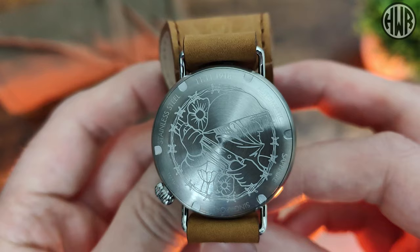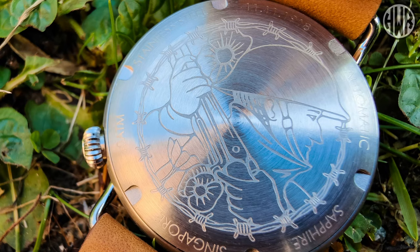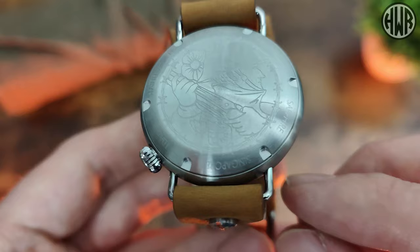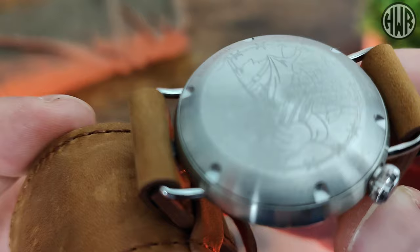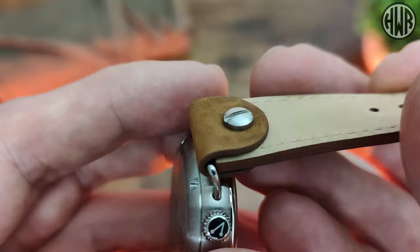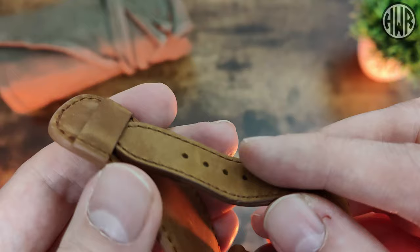On to the case back: it features the same design as the warranty card — a nice WWI soldier motif. Around the outside you've got the usual specs: automatic, sapphire crystal, stainless steel. They also do a brass version. There's the date at the top — 11/11/1918 — and it's a screw-down case back. There are also fixed lugs, so switching straps isn't the easiest, but there is a screw on the strap so you can unscrew and swap it out if you want to.